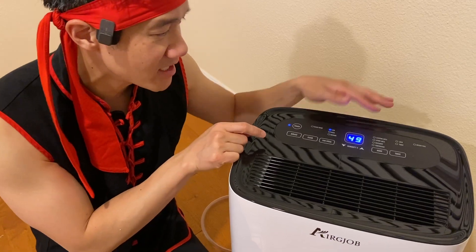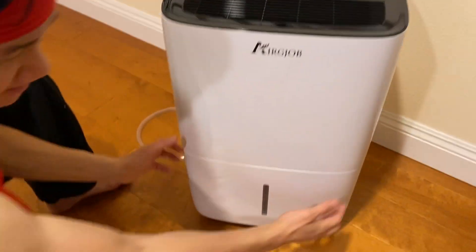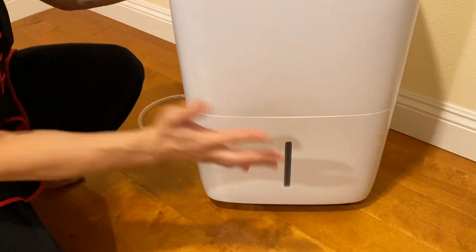You can change your fan speed right here. You also have a timer. This thing has a two-gallon tank right here to store the water, but if you run out of space, it's smart enough to stop.